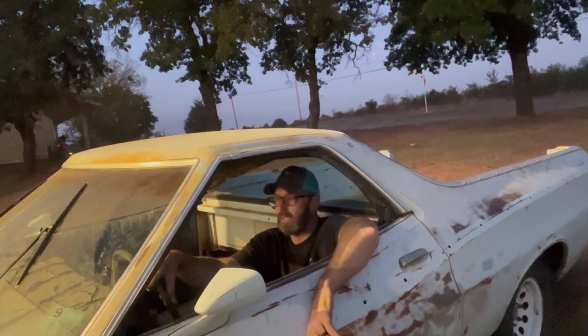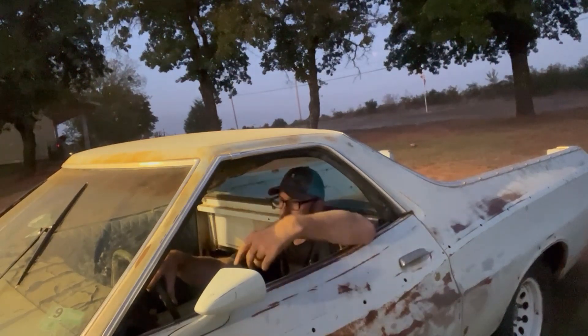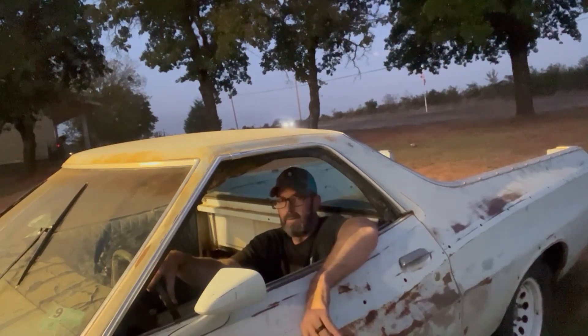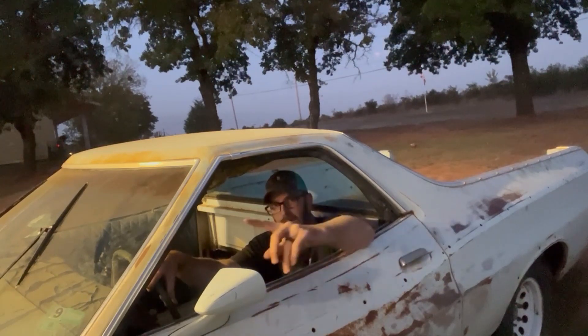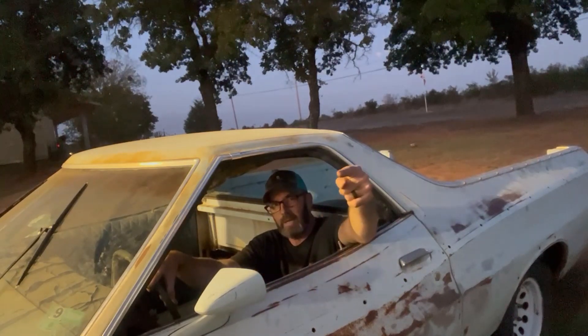I don't even have hardly any brakes, but we're going to have to get the tune-up done on it. Get the brakes working. Power steering lines are terrible. Get all the lights and stuff on there. And take her for a cruise pretty soon. Appreciate you guys watching. Tune in next time — we're going to take her down the road. If you haven't done it already, please subscribe, and we'll see you next time.